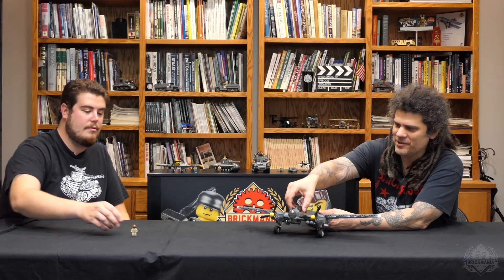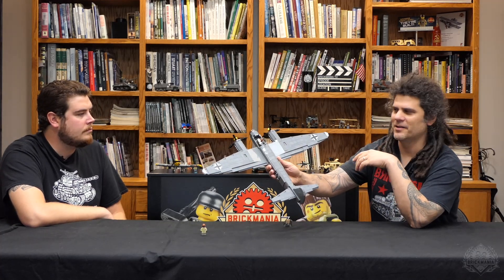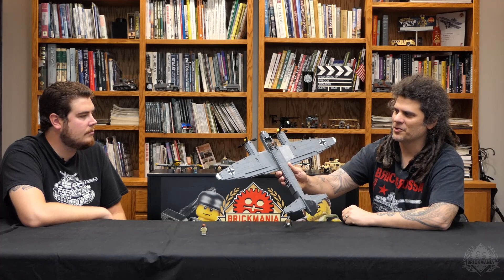This would have a crew of four normally, but because the fuselage is so skinny and compact, we actually only put two crewmen in the fuselage — in the cockpit. We put the two obvious ones: the pilot and the dorsal gunner.